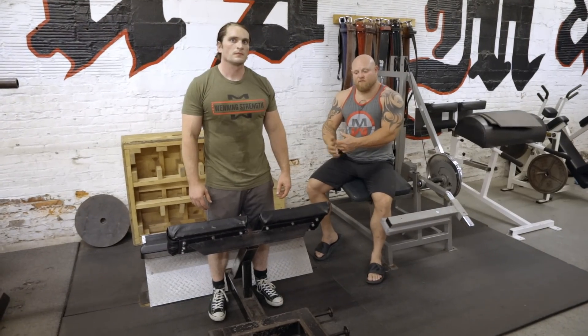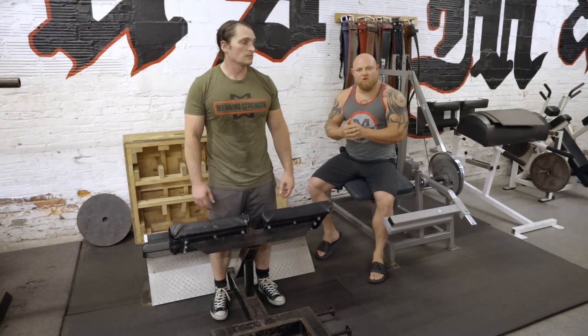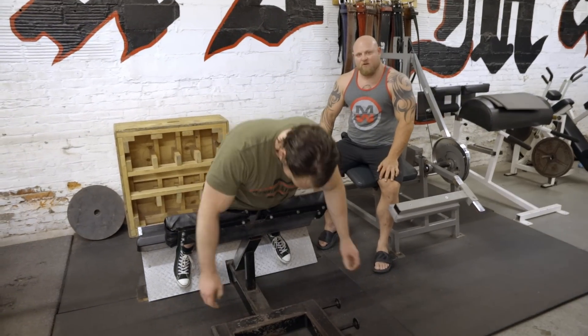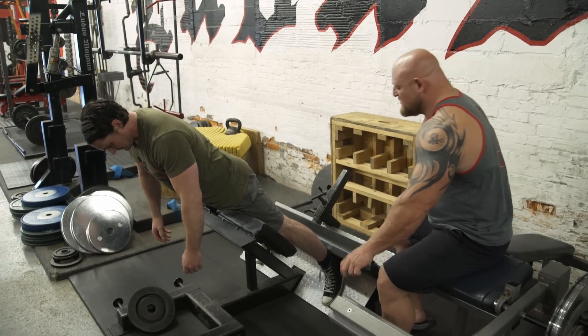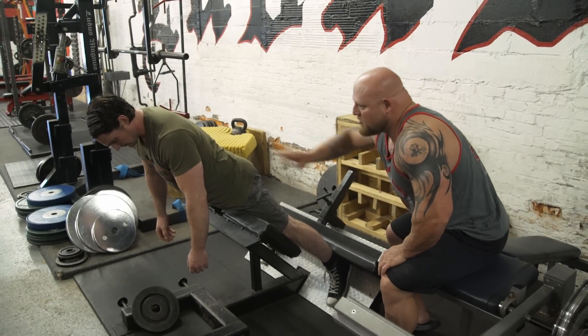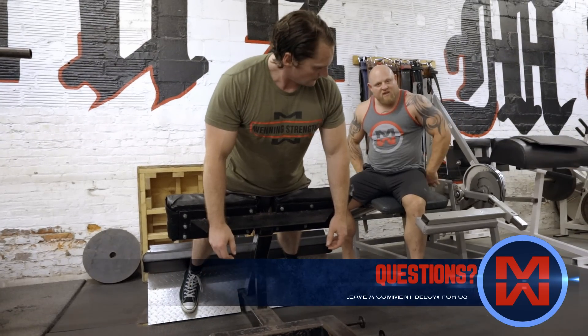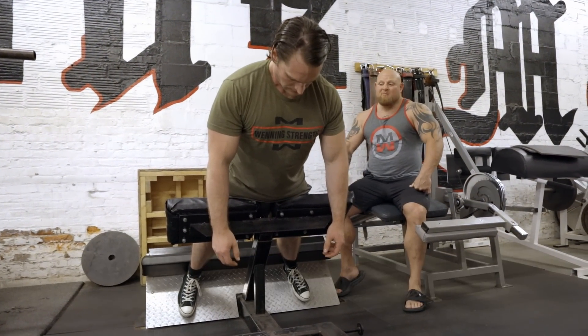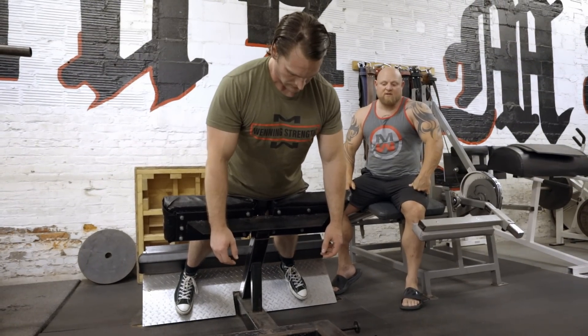The next exercise is the 45-degree back extension, but we're going to put a twist on it. Harvey's going to have his feet out super wide — this is called a sumo 45-degree back extension. This is going to allow him to use a little bit more glute than lower back. A wider stance is going to hit the upper glute, a lot of that shelf that the girls are trying to build up, but it's also super important for massive deadlifts and big squats.